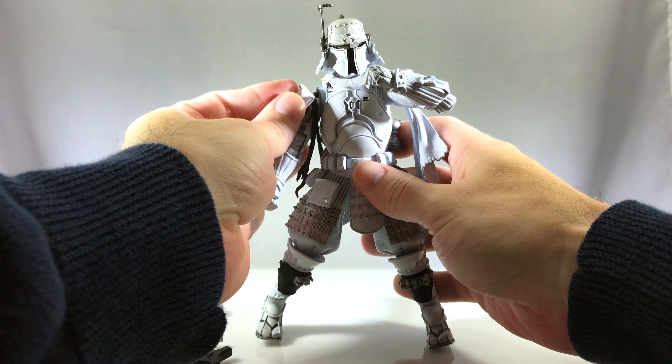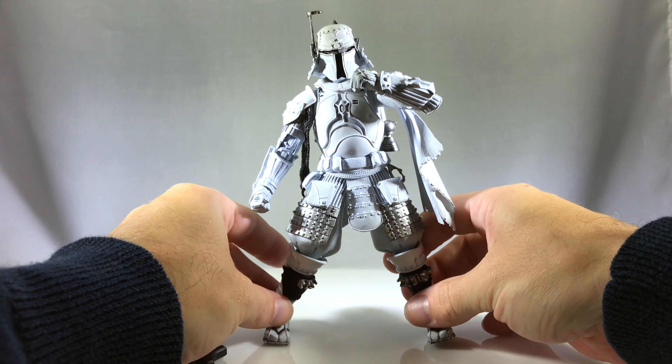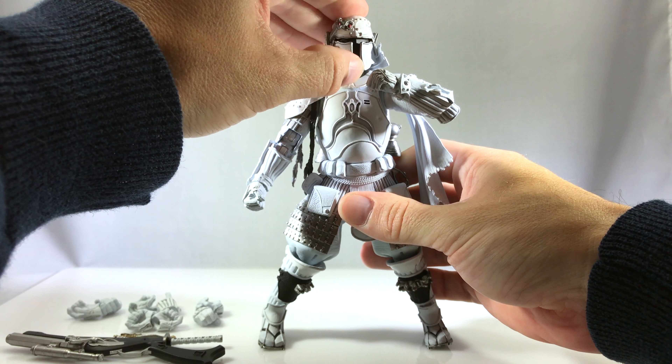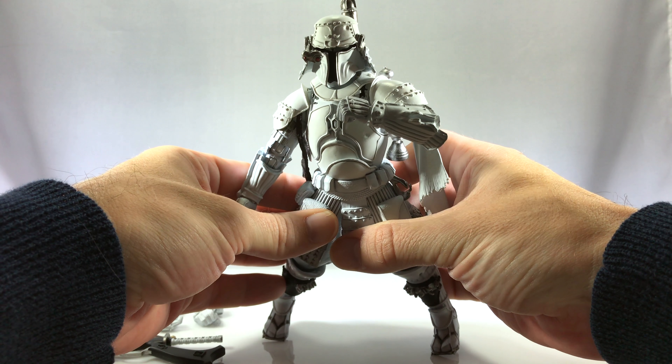But for the most part, for a display piece, this guy looks fantastic — he's going to look great in your collection. If you take pictures of your toys, he also poses very well, so you'll be able to get some great pictures out of him.